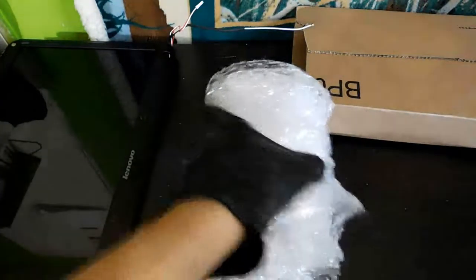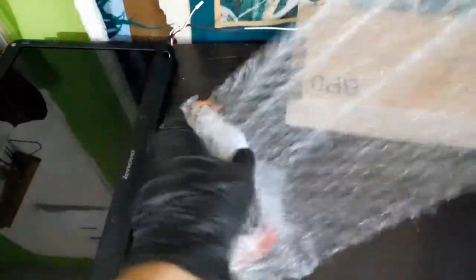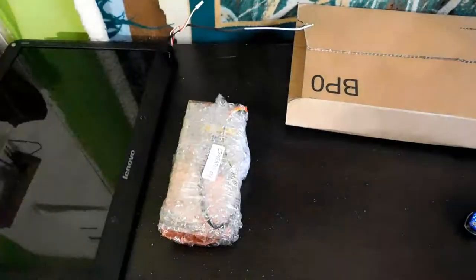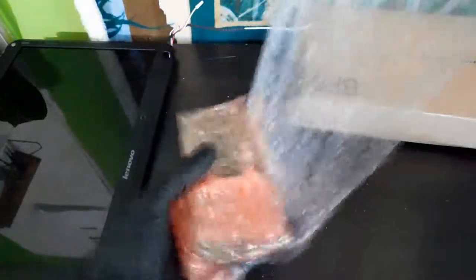If you guys can guess what's in here, I'll pin your comments. It's almost like endless bubble wrapping — okay, all that bubble wrapping. I knocked over my earphones — just in case you didn't know, I use Amazon Basics earphones. Okay, let's see how we open this. Looks like there's some tape or something — there we go, open this up.